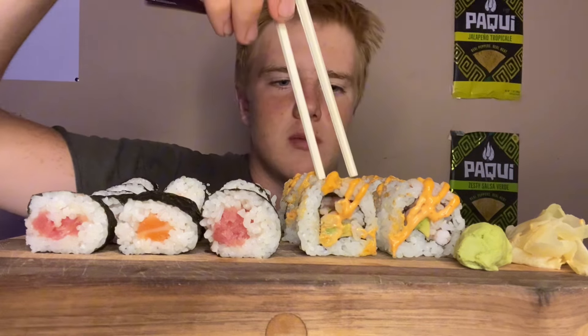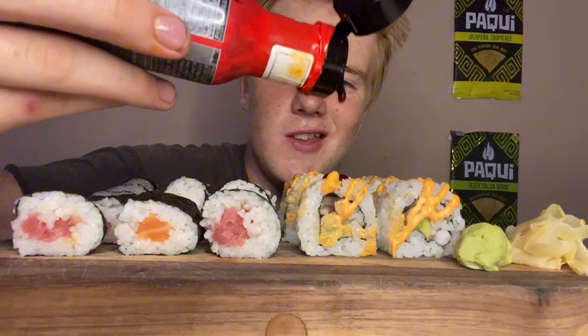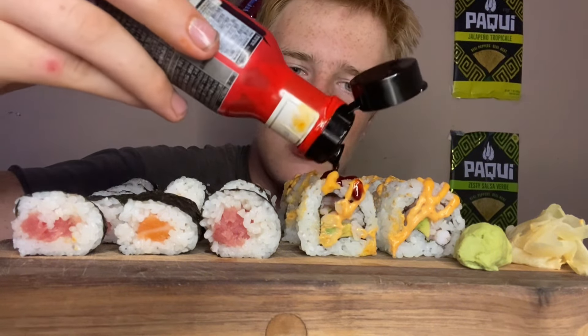Welcome to today's video everybody. We are doing a sushi mukbang and I'm so excited, it looks so good. We got like a spicy tuna roll over here, and then we have fish. I'm gonna be eating the sushi with Samyang hot sauce — I'm gonna put some hot sauce on this sushi here.